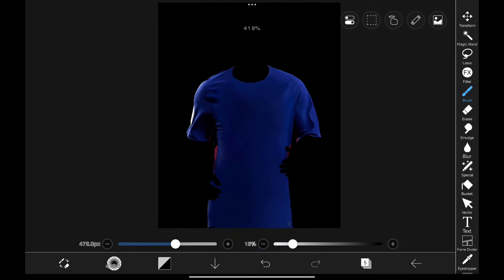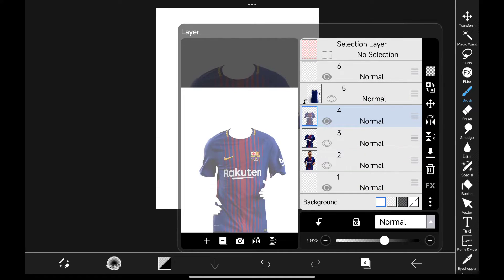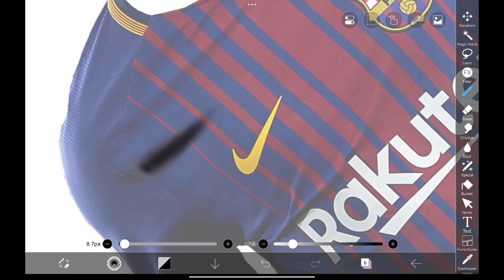The next step is to draw back the shadows so it won't look too flat. Create a new layer, change from black to white background, and then decrease the opacity. Using the same airbrush, paint the shadows like this. Take your time and paint the shadows carefully.